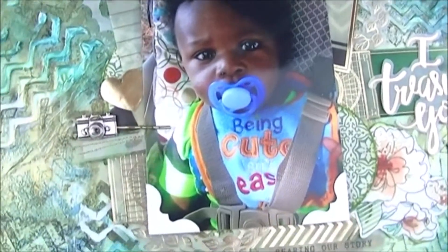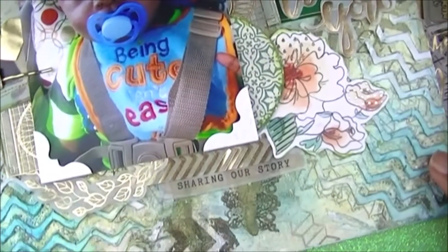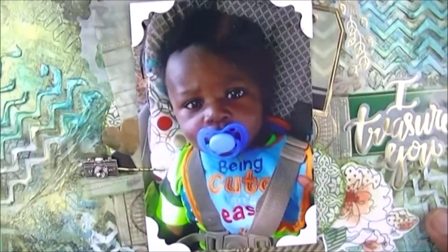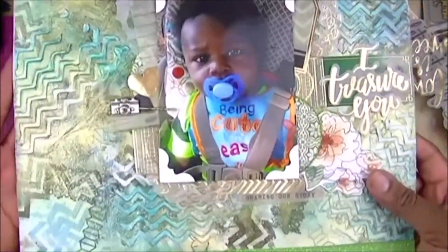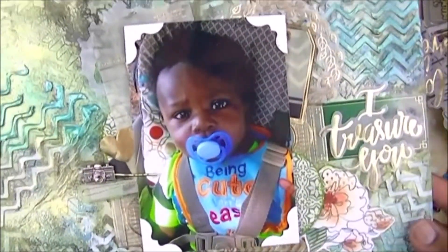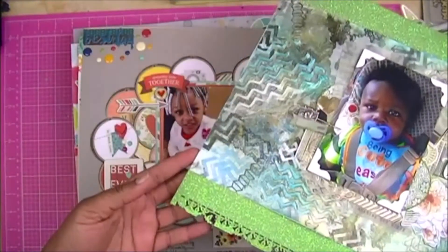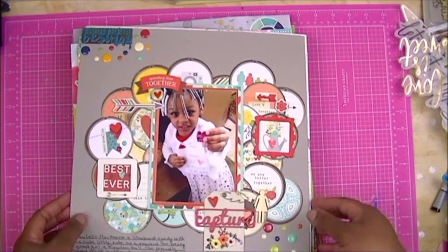That's little Eli in the middle, with just some die cuts and elements. I don't think I did any journaling on this one — a few photo corners in the corner. I really like that one; I like the artistic element there.